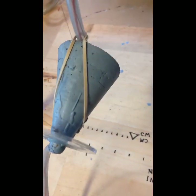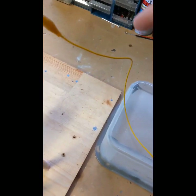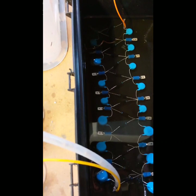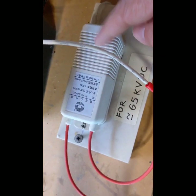So this is charged negatively, and it connects to the output of this multiplier here, which is seven stages coming out of this neon sign transformer.